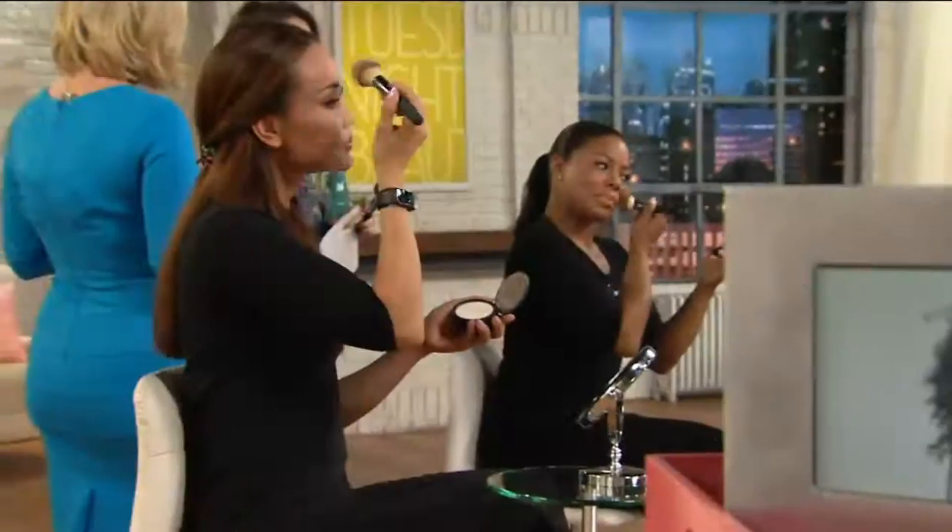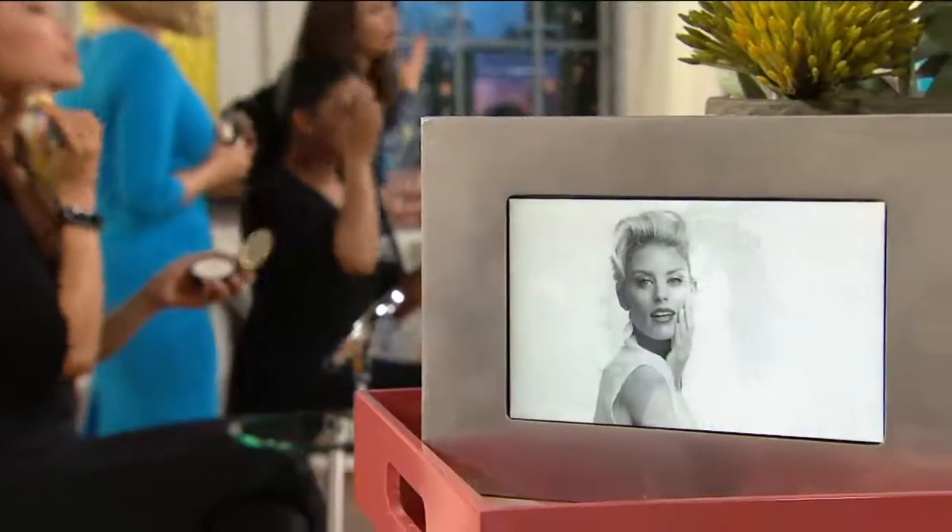This is not a color product — it's not going to give you coverage. That's what you want from your CC cream or your Bye Bye Under Eye. Where you get your flawless is from Bye Bye Pores. We really want you to get compliments on your skin, not on your makeup. Even if you have sensitive or acne-prone skin, this is designed for all skin types. There is no talc, no bismuth, no parabens.